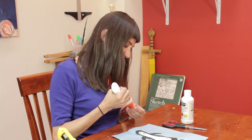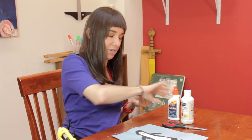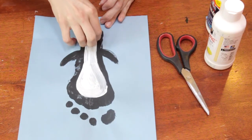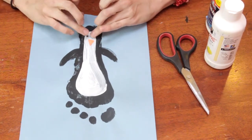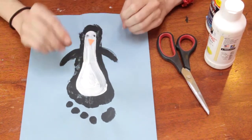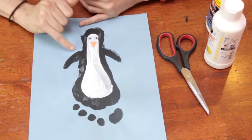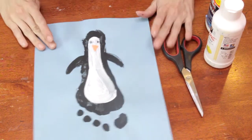I just kind of stepped in some black paint and then used a sponge to wipe it around and make it more uniform. And then after I had my footprint, I grabbed some white paint and a brush and painted this white belly shape in the middle. And with some of my black paint, I painted the arms there as you see it.